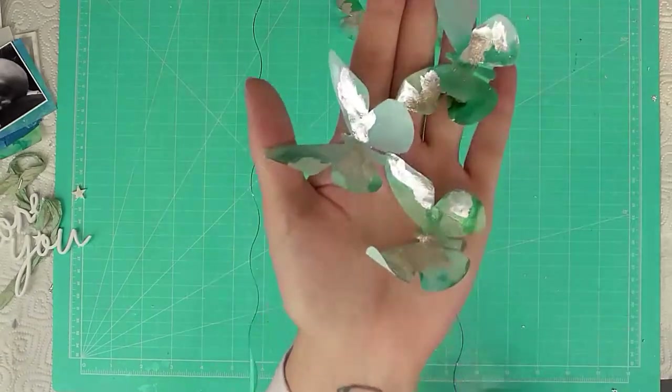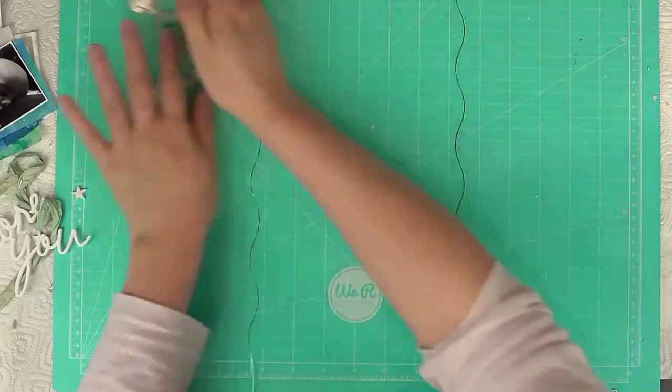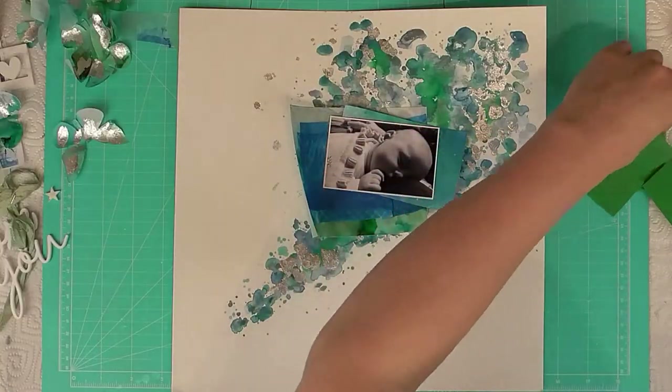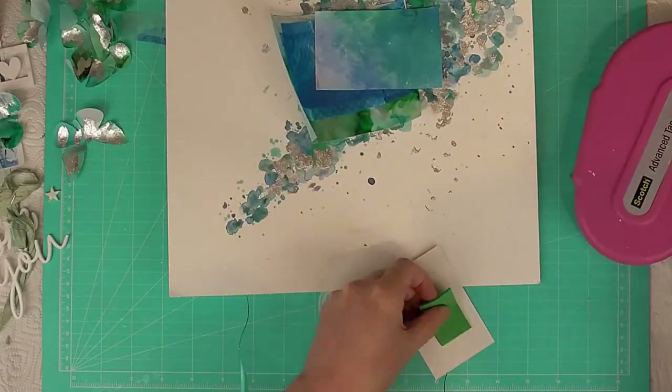I take an old brush and brush off all the excess, then try and pour it back into the bag — it was just floating around the room like Christmas! As you can see, I'm just brushing off the excess and then you're left with that beautiful gilding across the butterflies, with some running down the watercolor as well.